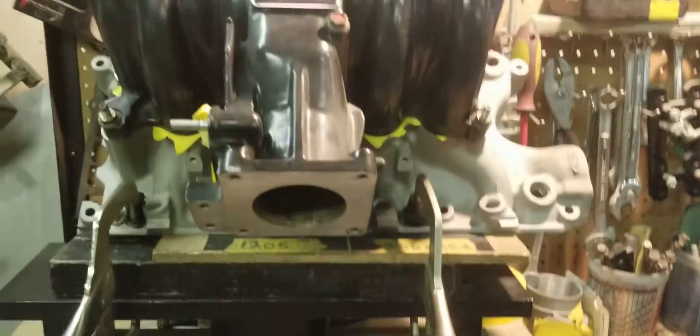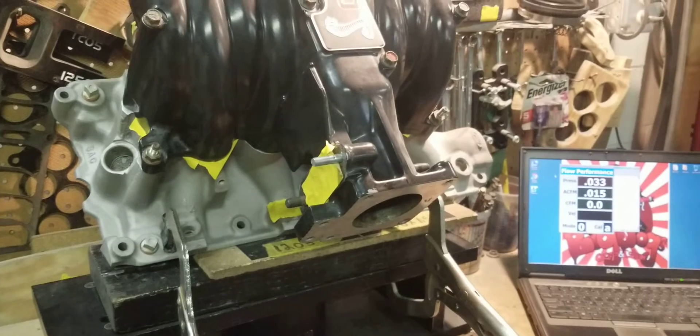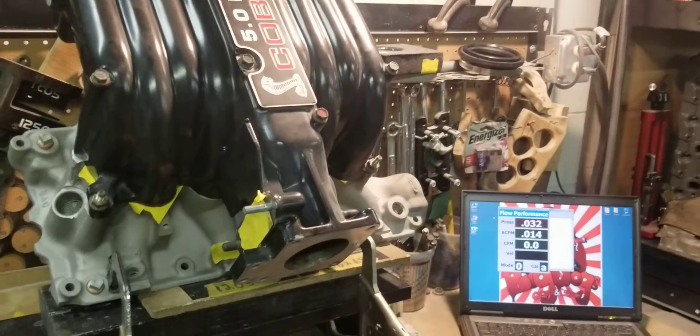This manifold definitely wasn't professionally ported. Like I said, we'll upload the pictures of this manifold, and we're going to come back after we perform our Stage 2 on this manifold so you can see a direct comparison.